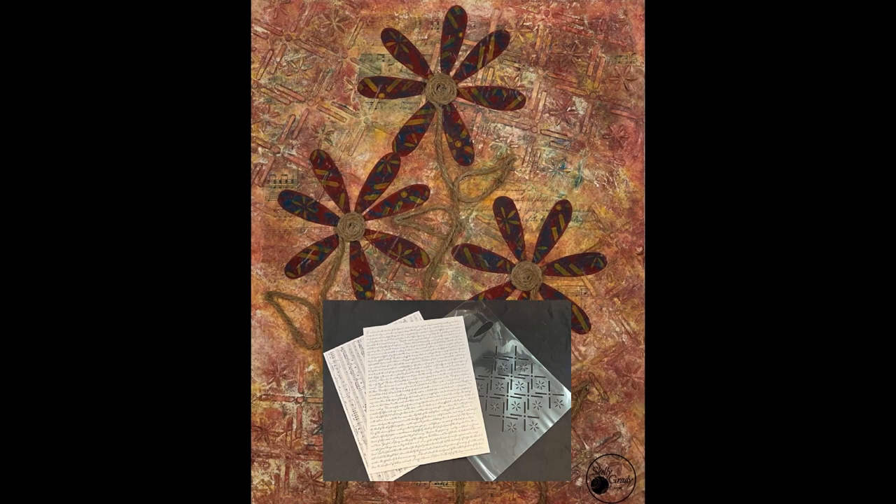On today's 11 by 14 inch canvas I'll be creating my own painted papers for decoupaging using modeling paste and jute twine. If you're interested in my digital download files you can click on the Payhip link below. So let's get started.